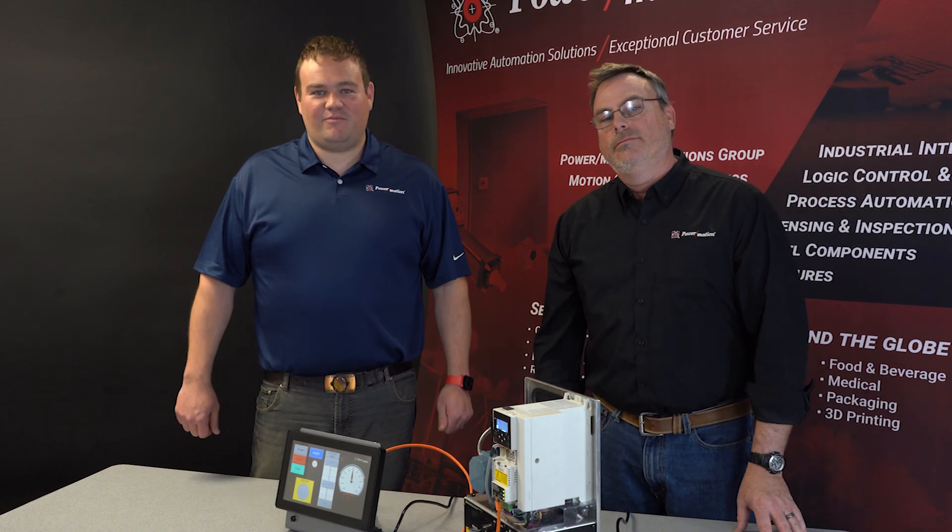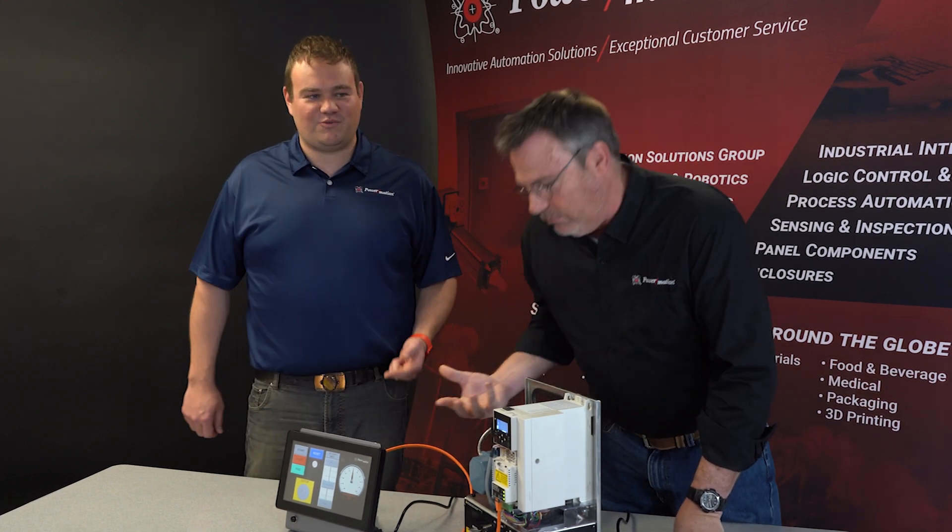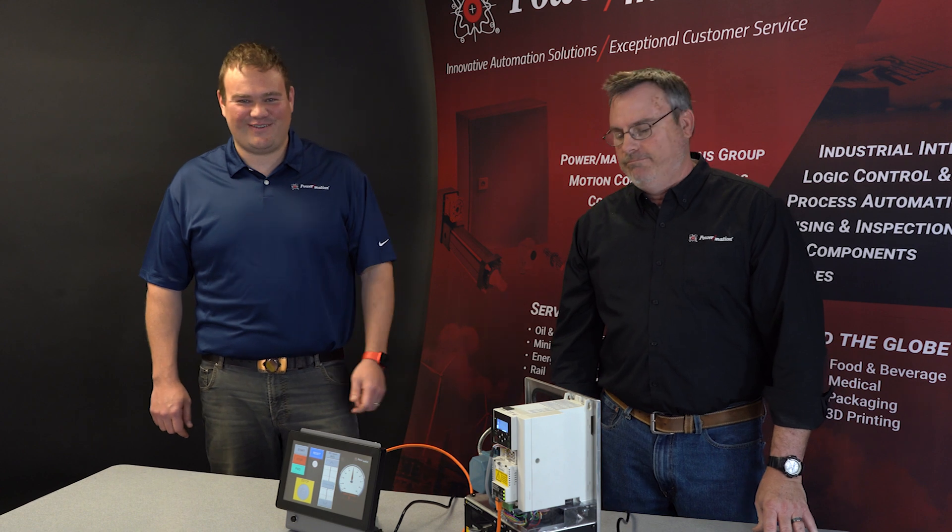Thanks for stopping by the PowerMation YouTube channel. Check the links below where you'll find the application note, some manuals on the ABB drive, the Horner controller, as well as the example code. Thanks a lot, guys — we'll see you next time.